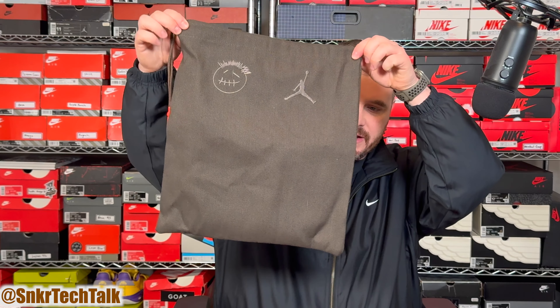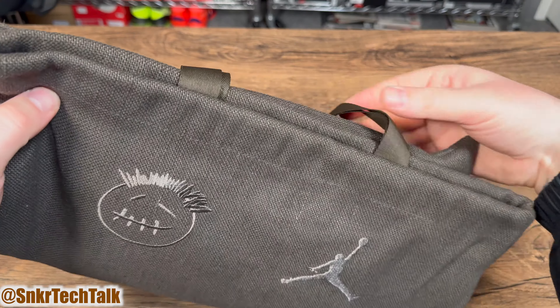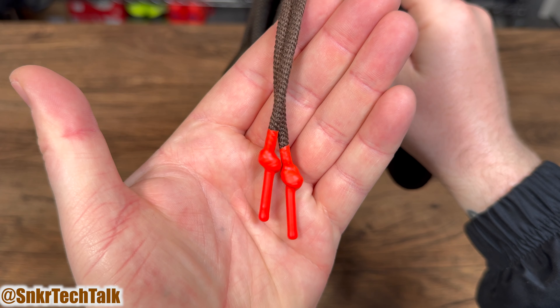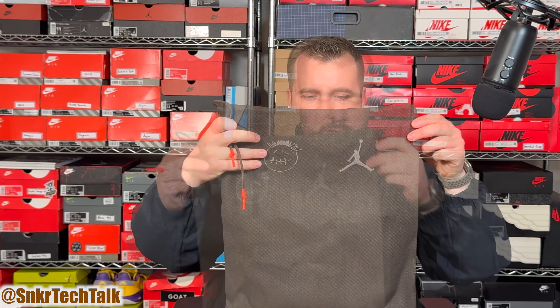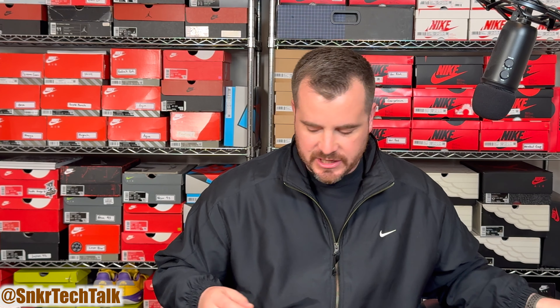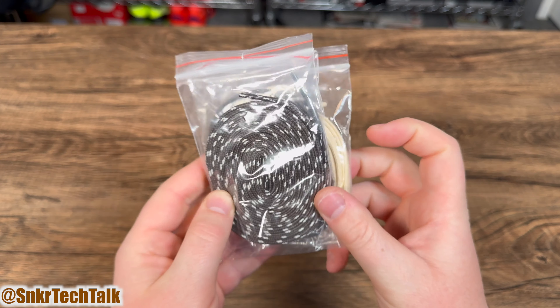When you open up the box it does have a red interior. As far as the tissue paper inside, you get a white tissue paper with a sticker that says the Jack graphic will wear off with use over time. They are talking about the Jack graphic on the bottom of the shoe — it will wear off with use, so that is something to note. You also get some brown tissue paper inside the box.